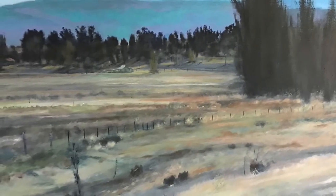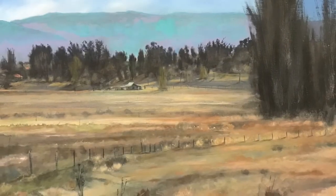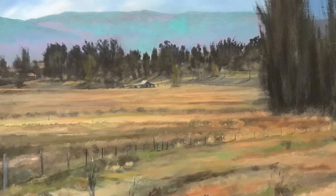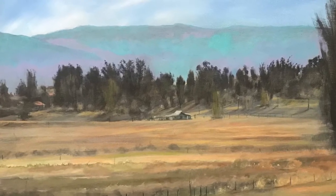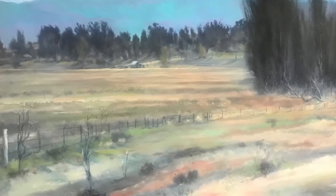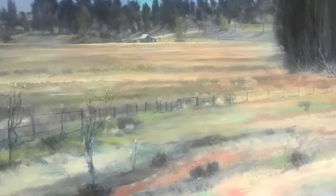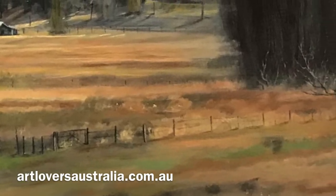I hope you like this one — it's a very traditional painting. Some of my paintings are a little more contemporary, but this one's very traditional. Come back next week and we can try something different. This one's for sale on Art Lovers Australia — it's the first painting I put on there. You can see it there and buy it if you want — that would be the best place.